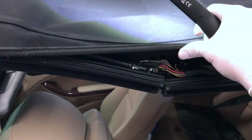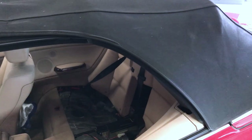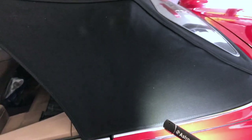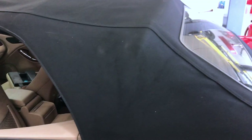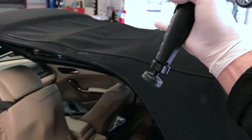You can lift the top up and access what's going on here. If the top is in the open position, you will need two people — you'll have to pull this back cover and have someone hold it up while there's a person on each side to pull the unit up and out.